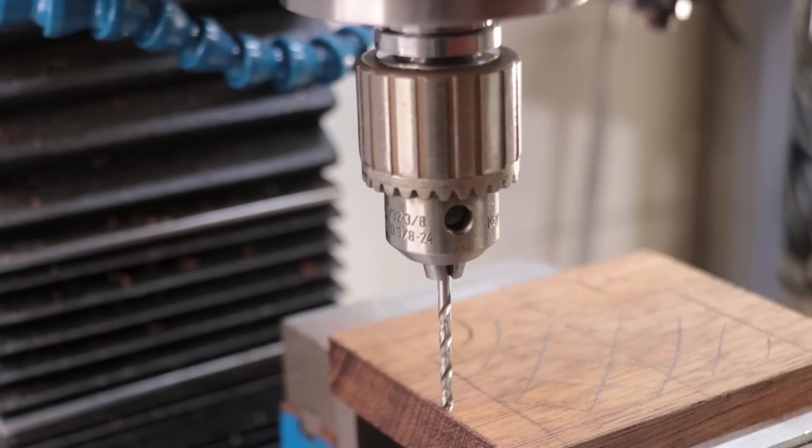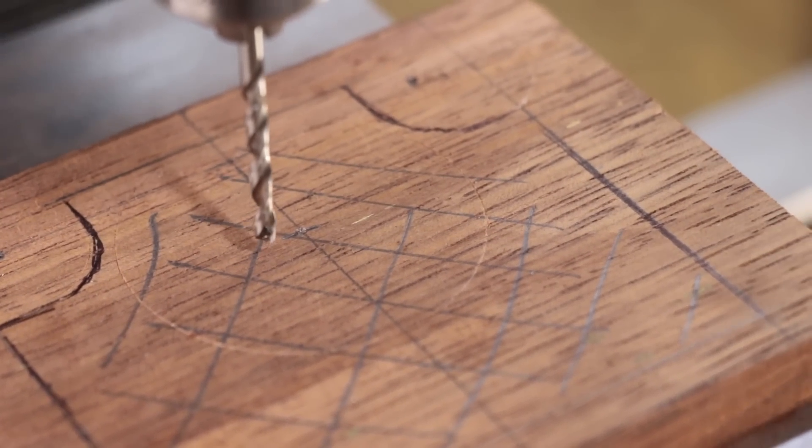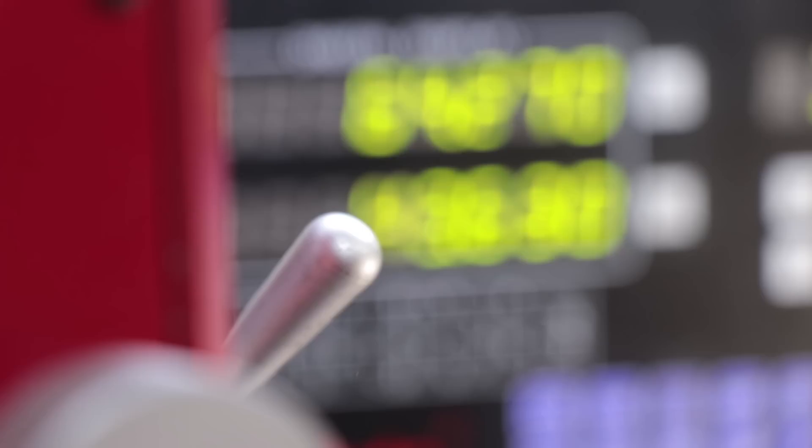I'll start off by drilling three holes in the wood. These will be used as reference holes later for when I glue some wood extrusions onto the part.